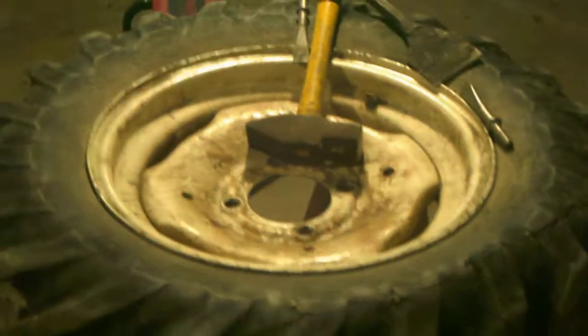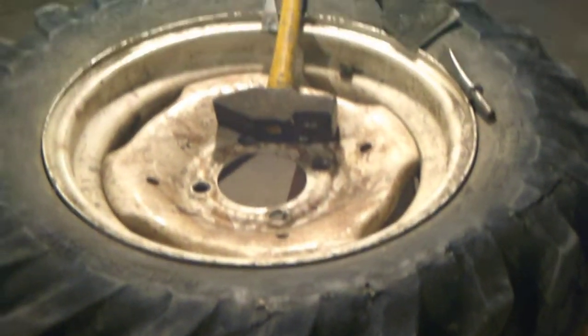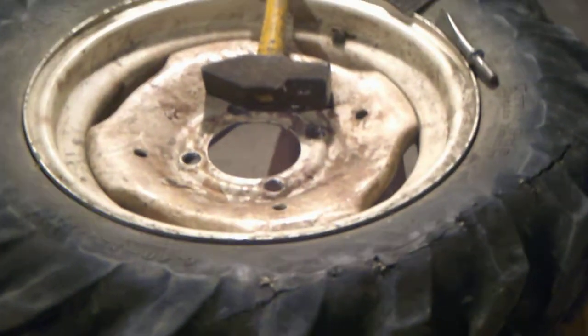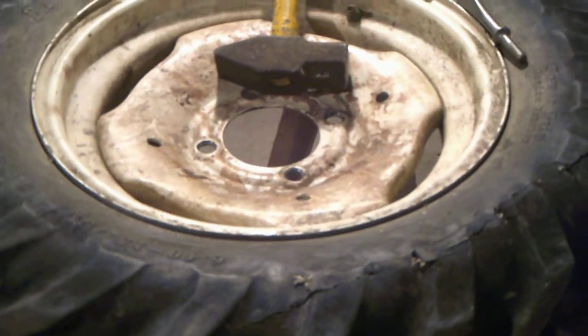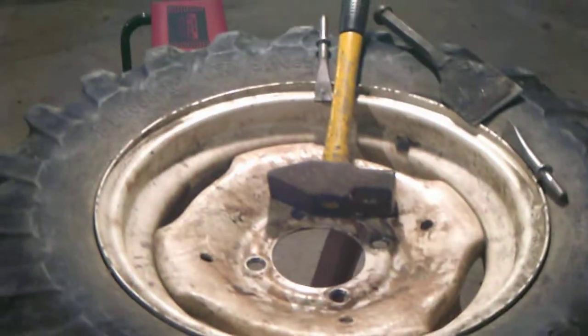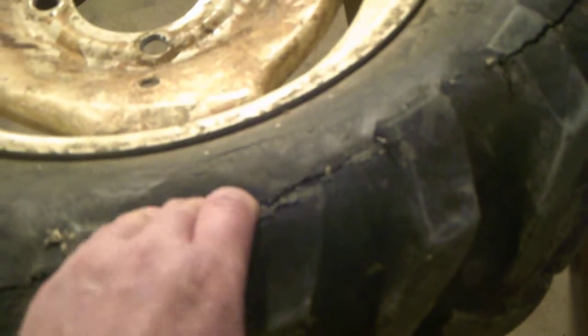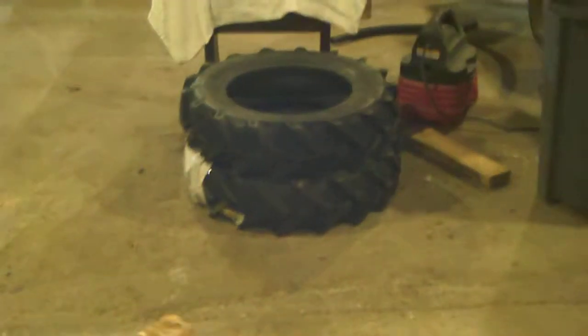In this video I'm going to show you how to break down a tire to get it off the rim using chisels. It's really easy. You don't need a bead breaker or all that other stuff you see. As you can see, this tire finally blew out because I had them loaded with calcium. I'm going to put these new ones on.